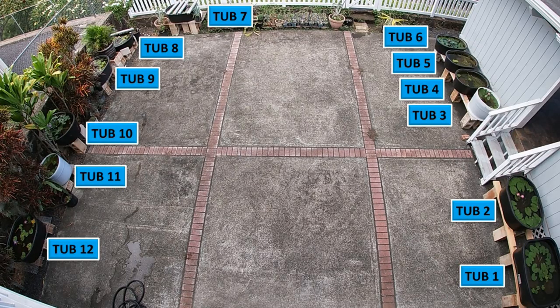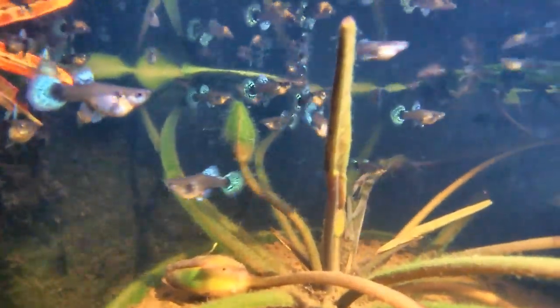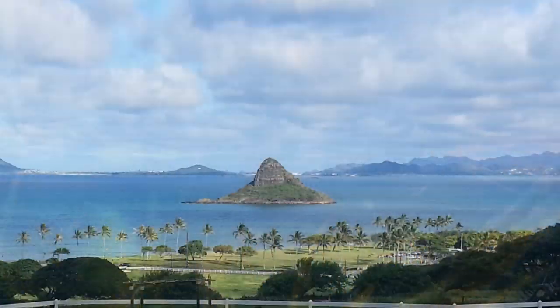Tub number 12 is the last tub — this tub is filled with female Dumbo Mosaic guppies. I hope you enjoyed this video and thanks for watching.